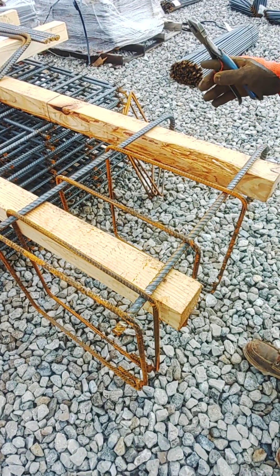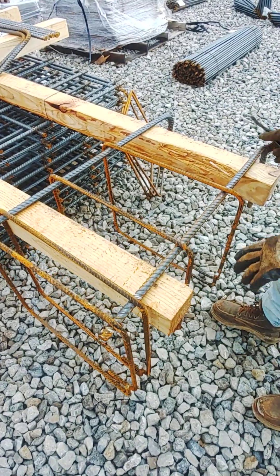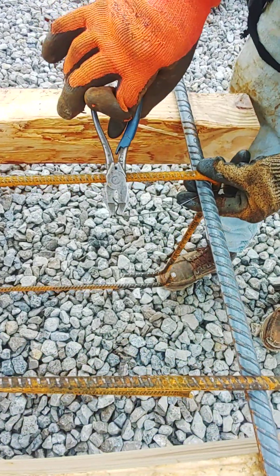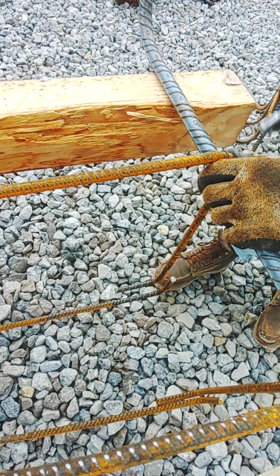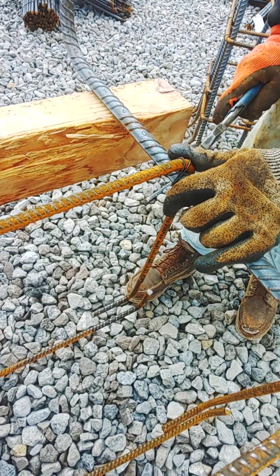I'm going to show you how to tie a rebar pier. I'm going to do a saddle tie — saddle tie with a wrap. This is called a column tie.